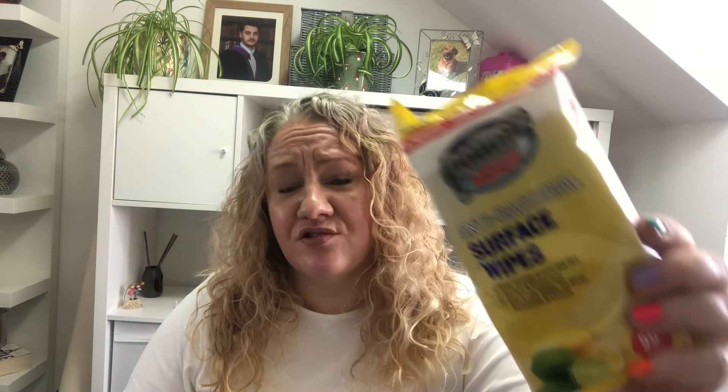I use antibacterial surface wipes for cleaning the loo — that way I can just dispose of them without worrying about cloths. I always buy Silit Bang bleach spray, but this is Astonish multipurpose cleaner bleach, so I'm going to try it and see if it's as good, because the Silit Bang stuff is quite expensive even in Poundland and Home Bargains. I do like the Astonish range.